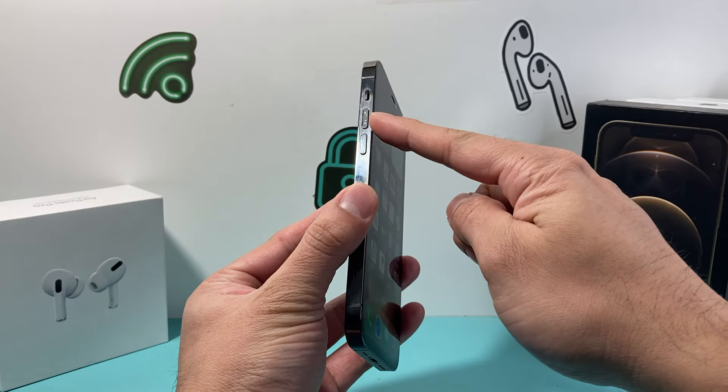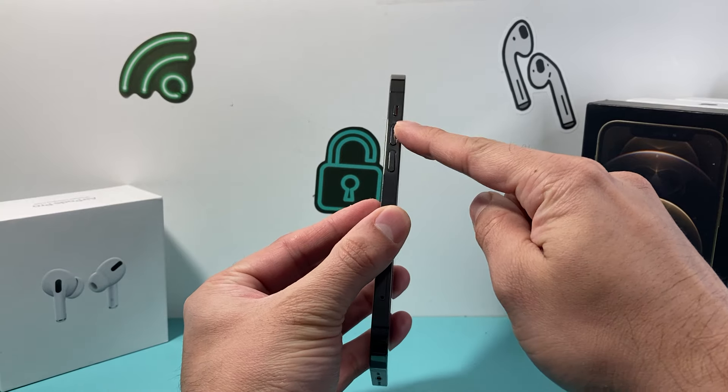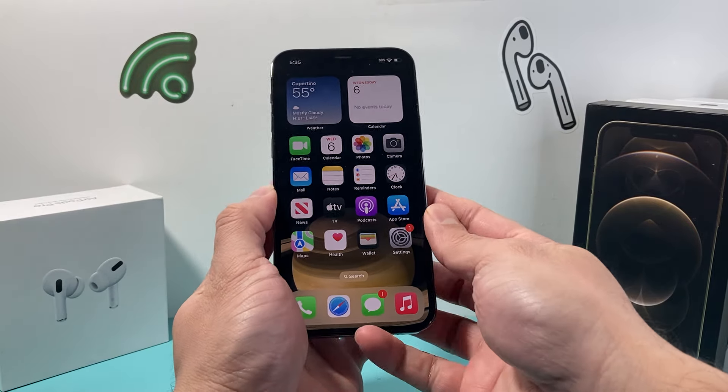First thing is you're going to locate the volume up and volume down button. You're going to press and release the volume up, press and release the volume down one after another quickly, and then hold this side button until the screen goes completely black. And once you see the Apple logo appear, let go of that button.